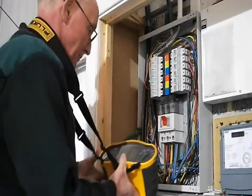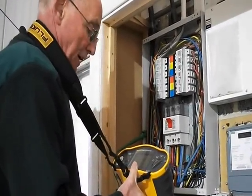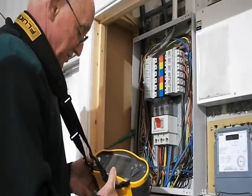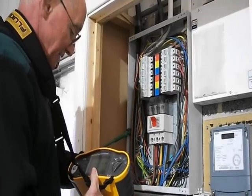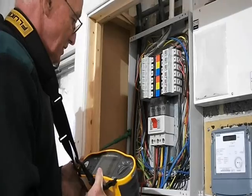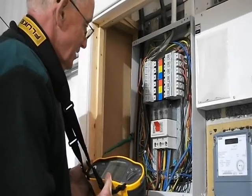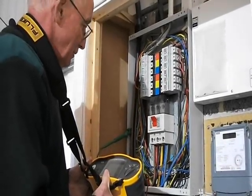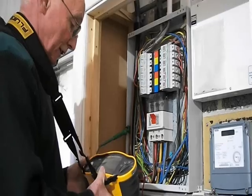The meter I'm going to use for this line impedance PD tank test is the 1651, which is a first-class instrument, reliable and easy to use. I've set the instrument on full current test, so I'll be testing using a maximum current of 25 amps around the line impedance loop path.